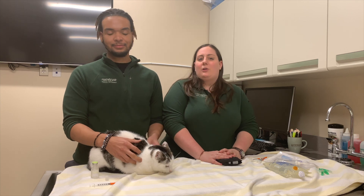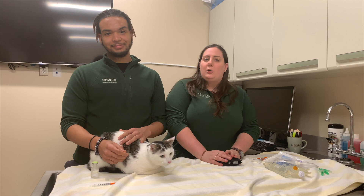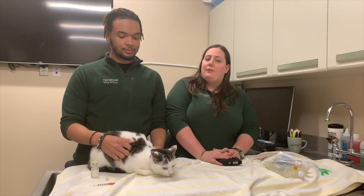Hi, I'm Miranda. This is Brandon. We work with the Internal Medicine Service here at Friendship Hospital for Animals. This is Butch, and today we're going to show you how to do a blood glucose curve at home and also how to give insulin.